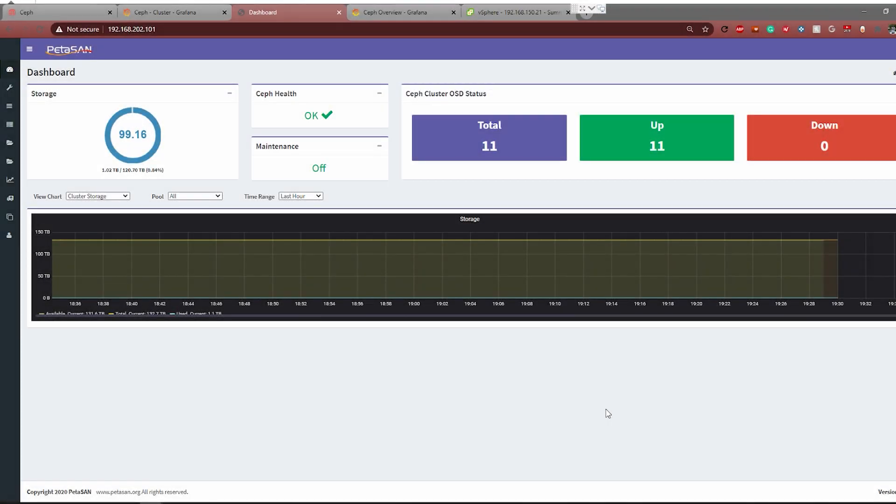Alright guys, welcome to the PETASAN demo, where we're going to show off some benchmarks. But first, let's talk about the cluster itself. As I mentioned in the intro, this is based on our base cluster — the lowest-end cluster that we develop and build at 45 Drives.